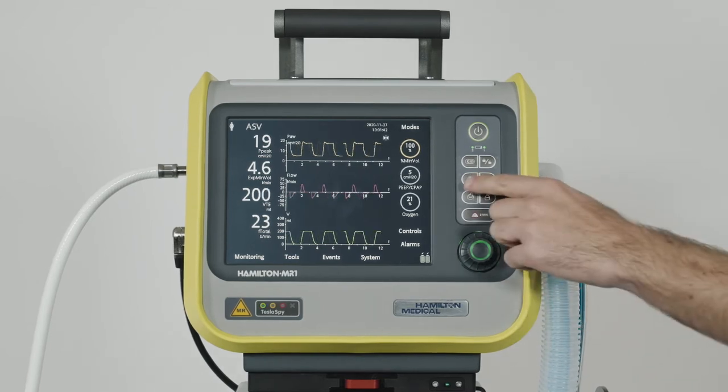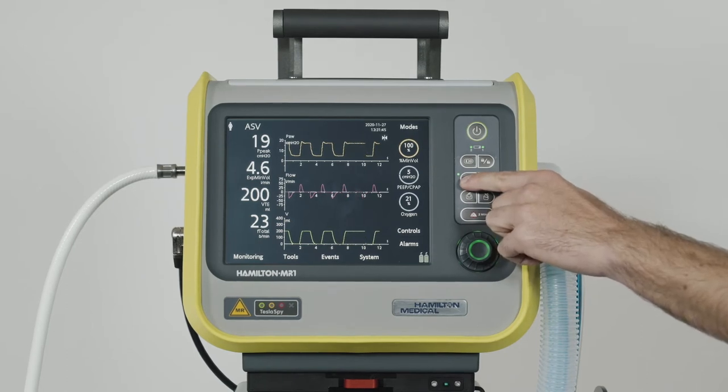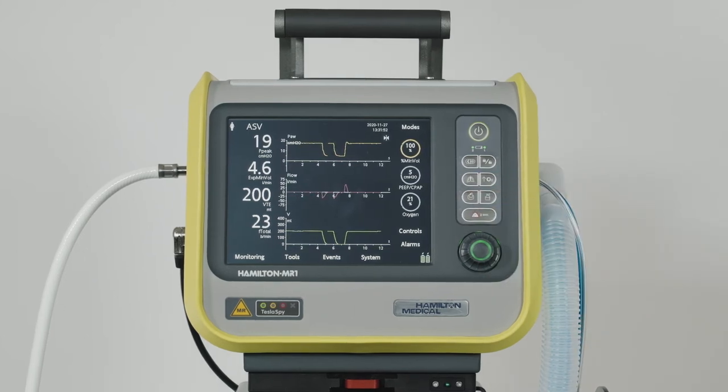To perform an inspiratory hold, press and hold down the key during any breath phase. The device maintains the inspiration pressure until you release the key, or for a maximum of 15 seconds.